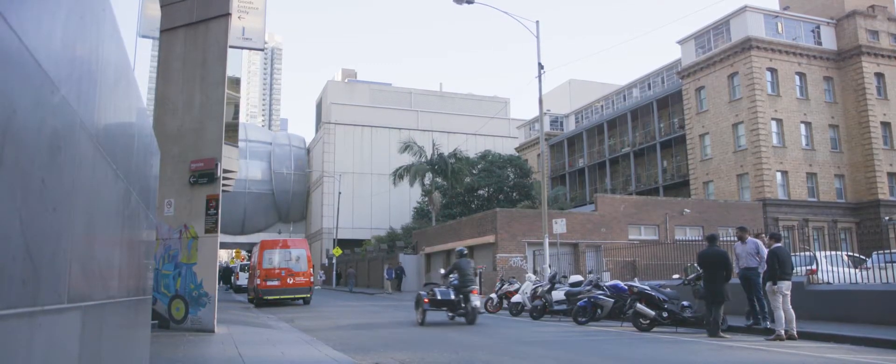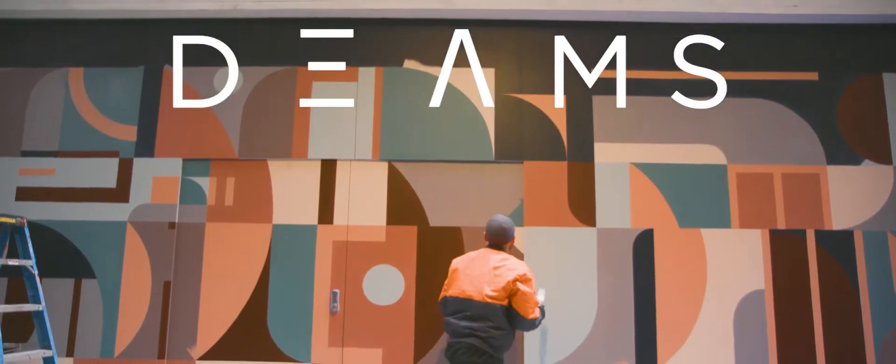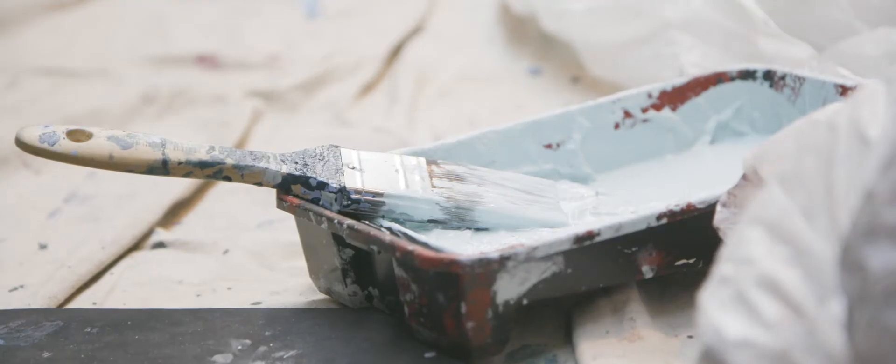I'm gonna take the knife here. Let's start with some Prussian blue and Van Dyke brown — these two at about equal parts. Get a little roll of paint right on the edge of the knife.